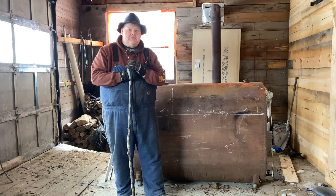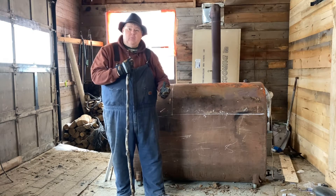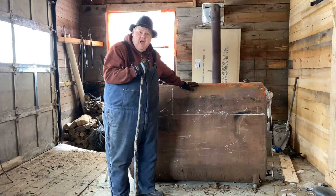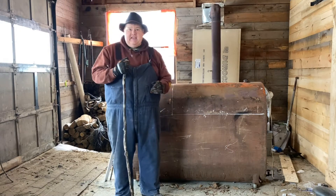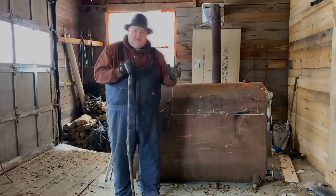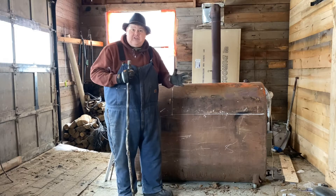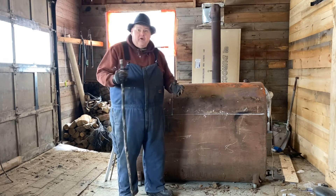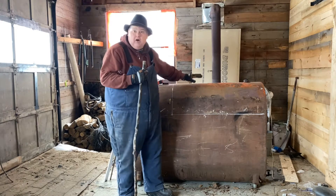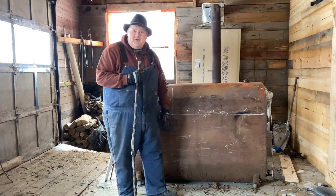Hey everybody, welcome back to another episode of the McGuire Homestead. I'm Todd McGuire, and in today's episode we're going to be showing you how to build a maple sap evaporator out of an old oil drum. I don't take any originality for this build — you can go over to Fred Neck Engineering on YouTube, Fred Haskell, who was the first one I ever saw do this. This is just a 50 to 100 tree evaporator that we're going to be building.